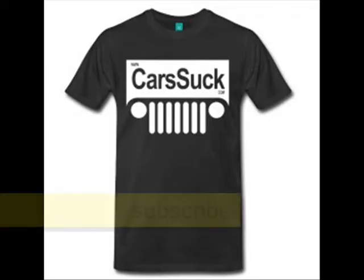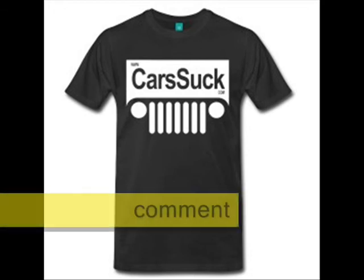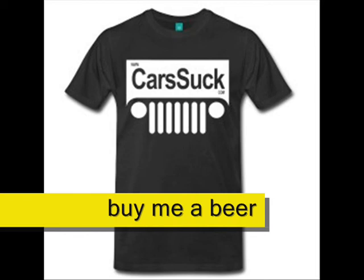I've got plenty of Jeep videos, so make sure you check out the channel, subscribe, like, comment below, and if you found it helpful, maybe buy me a beer — there's a support this channel button on the channel page where you can buy me a beer with your Google Wallet. Jeep on!